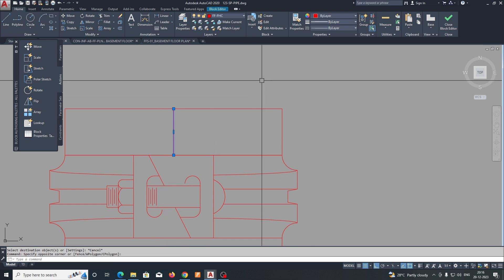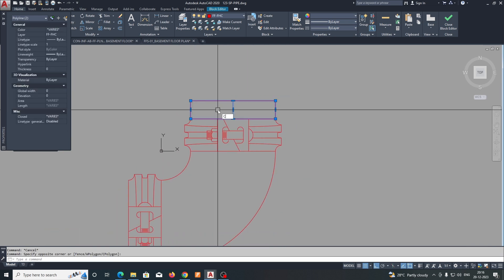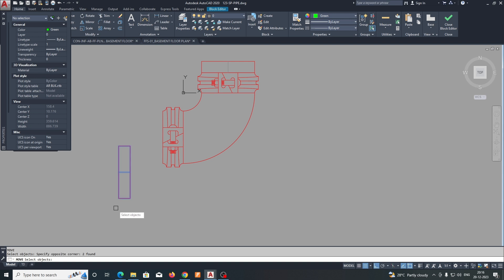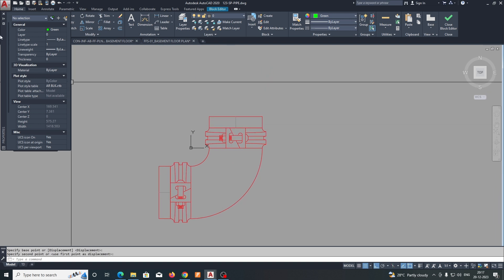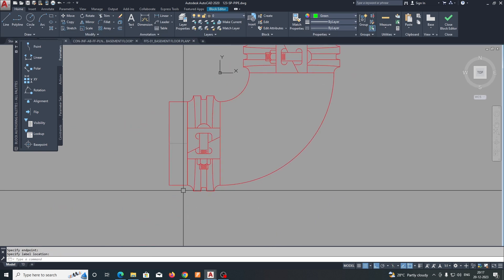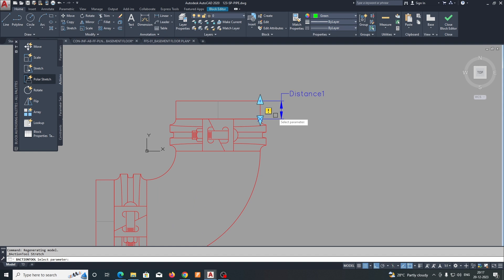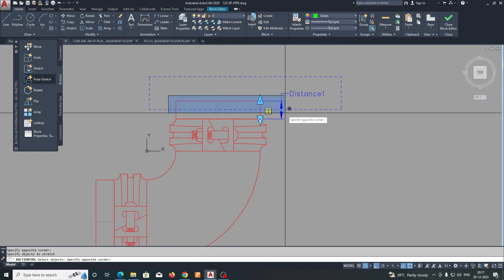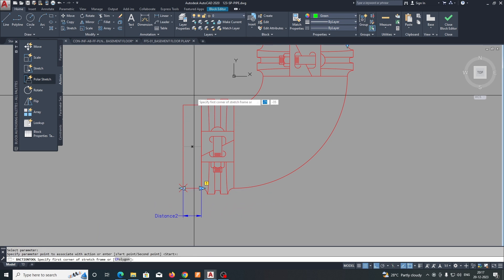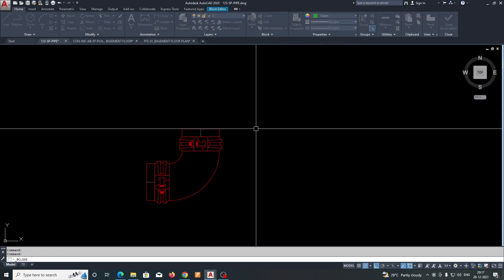Change the color to match, then copy it, fix it, and rotate — moving the pipe fittings into place. Now we need to give a parameter. Go to linear parameter, select from here, and do the same for the other side. Then go to the stretch action command, select the point, drag, and select which part you need to stretch. Do the same process for the other side, then close the block editor.